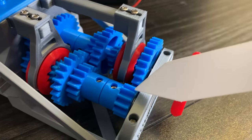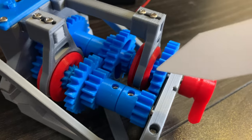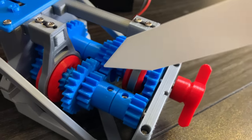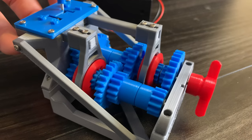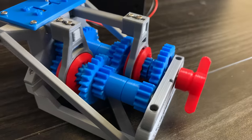First gear connects this small gear with this large gear. Whenever you have a small gear and a large gear meshed together, it results in a gear reduction. For second gear, the red piece will slide back to the slightly smaller gear. This gear pair is not quite as extreme as first gear, so it'll result in a slightly faster speed. When we switch to second gear, all we're doing is switching from this more extreme gear ratio to a slightly less extreme gear ratio.